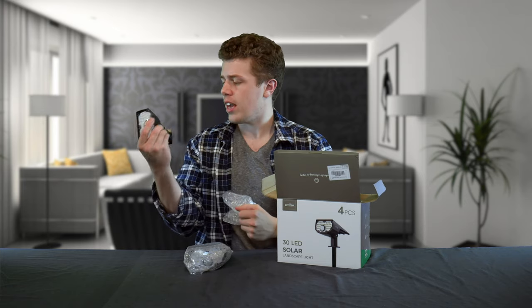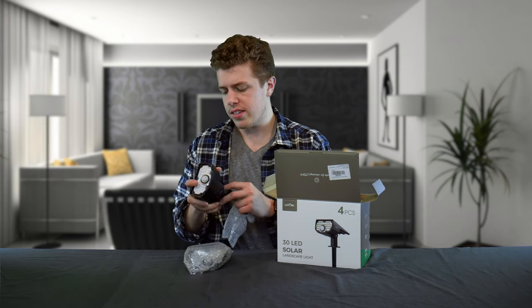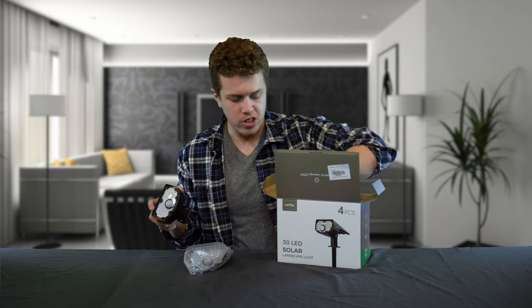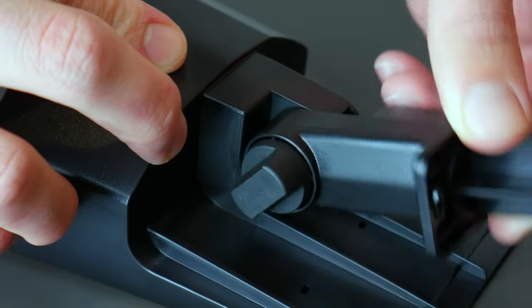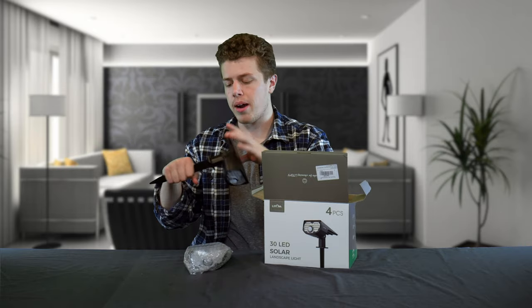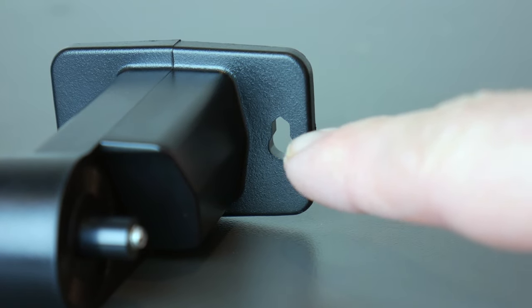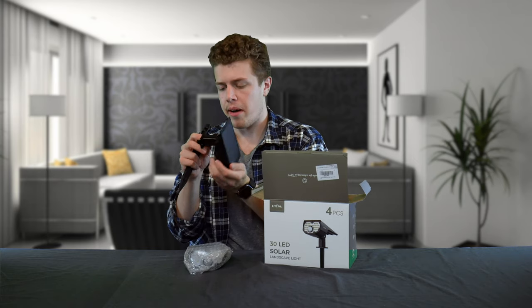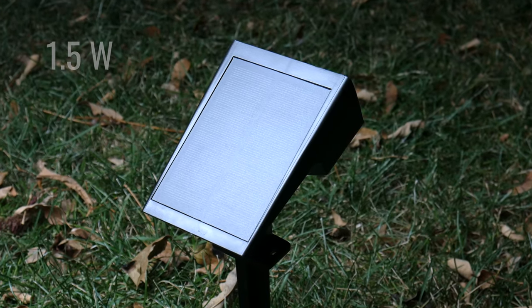Initially we are met with the LED head which has the 30 LEDs as well as a motion sensor on the front. This sensor will trigger the light when anything comes within 33 feet or 10 meters of this spotlight. These are a two-in-one spotlight — in addition to the head they include stands which you can stake into the ground, and there are also screw holes on the bracket so you can mount these on the wall of your house, shed, or wherever you'd like. The solar panel on top is rated at 1.5 watts and has a 20% photoelectric conversion rate.